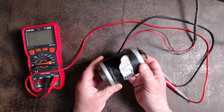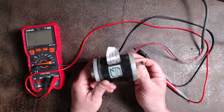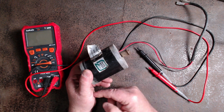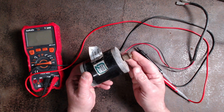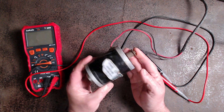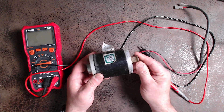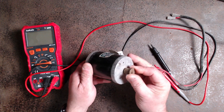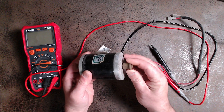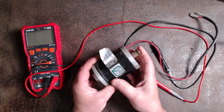A permanent magnet synchronous generator is basically a generator where the excitation field is provided by a permanent magnet instead of a coil. Most motors these days have a series of coils surrounding the armature, which is also a set of windings. The term synchronous refers to the fact that the rotor and the magnetic field rotate at the same speed, because the magnetic field is generated through a shaft-mounted permanent magnet mechanism, and the current is induced into the stationary armature.